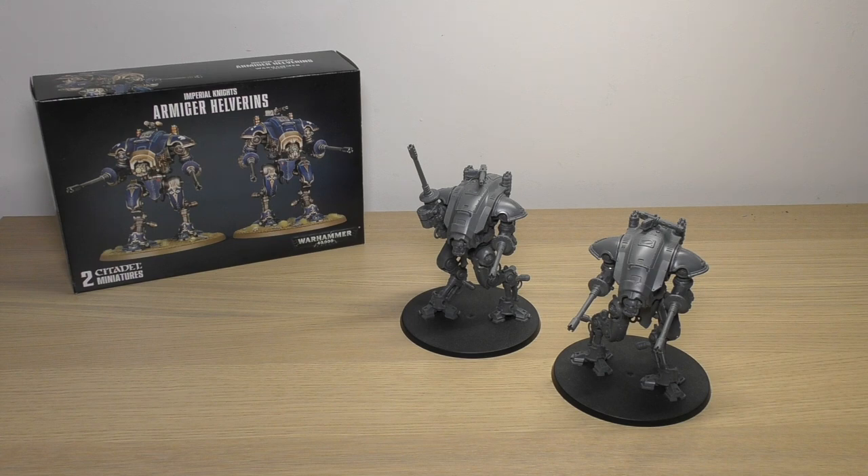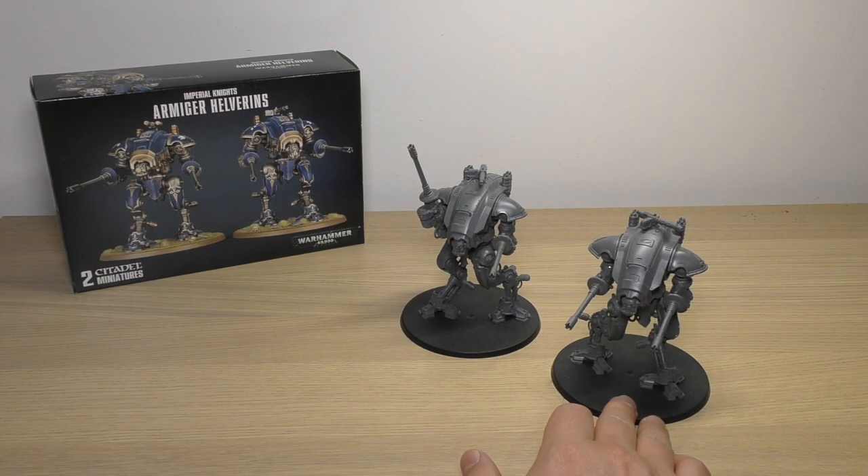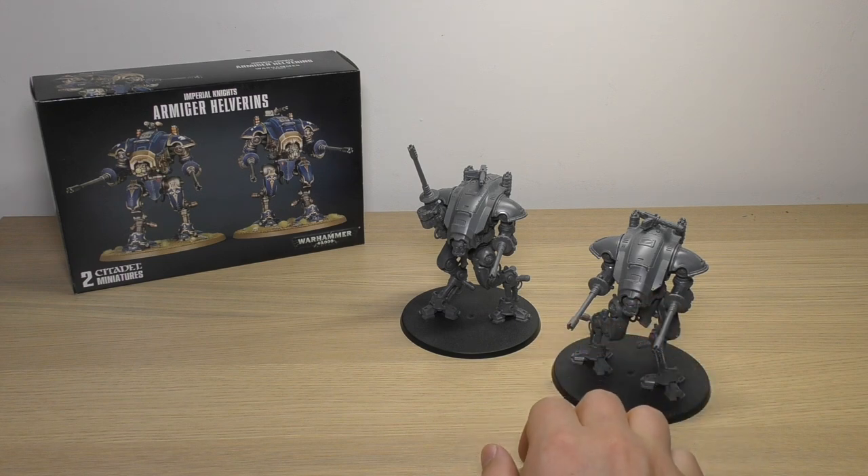They're armed with Armiger autocannons, and what's amazing about these is they get an extra 12 inches - so you've got 60 inches of range to play with. These things have an effective range of 74 inches. They can hop about the battlefield running at 14 inches and fire both autocannons, because they have a special rule allowing them to do that.